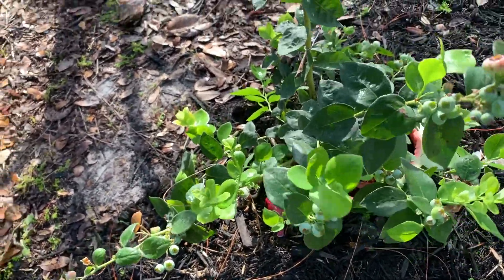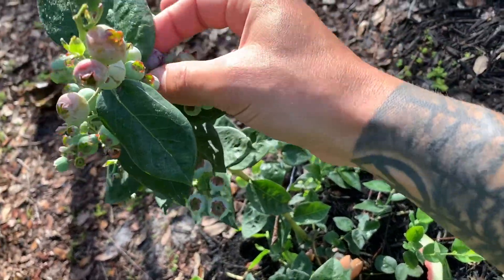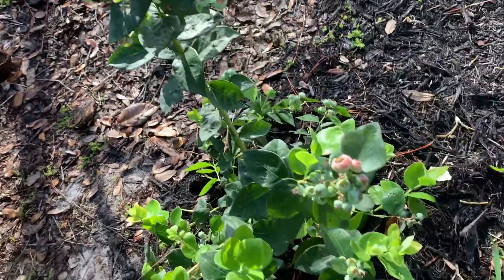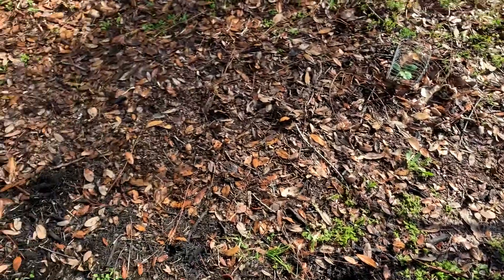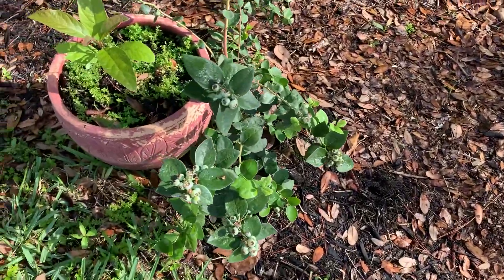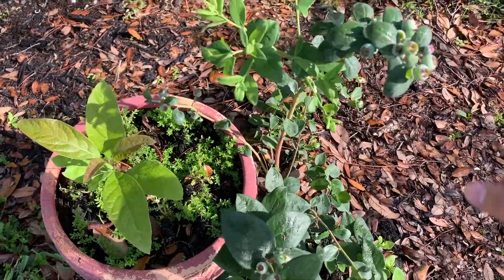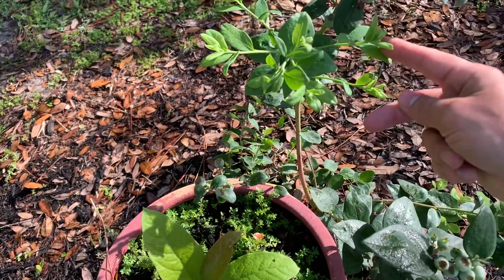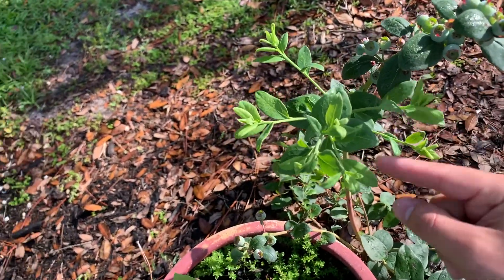As you can see these trees are doing very well. I think there's a ripe blueberry right here. By the way, if you've never had an organic blueberry you're missing out — it's completely different from the ones you get at Publix or the supermarket, and the feeling of coming to your backyard and picking a blueberry is really rewarding. This tree right here is just finishing fruiting and it's growing very fast.